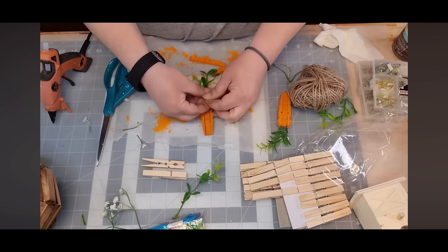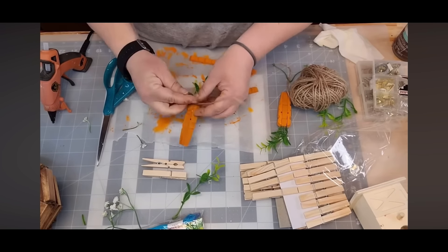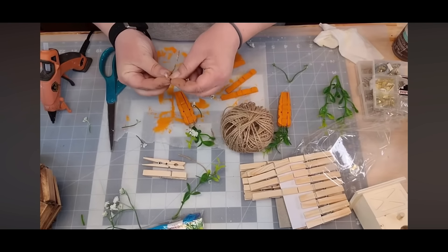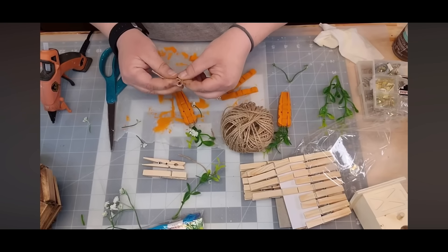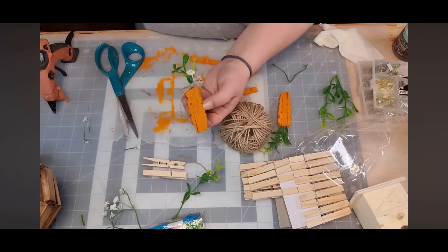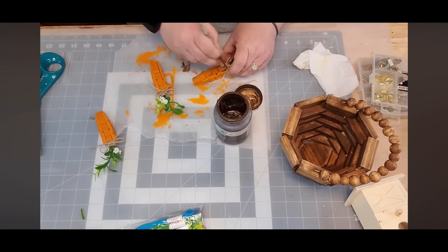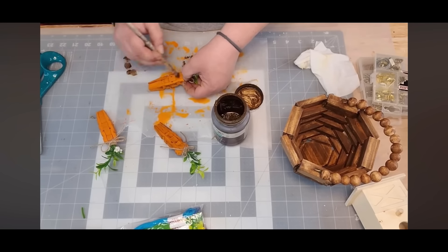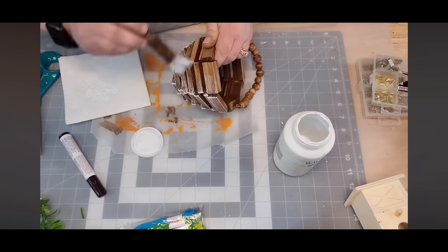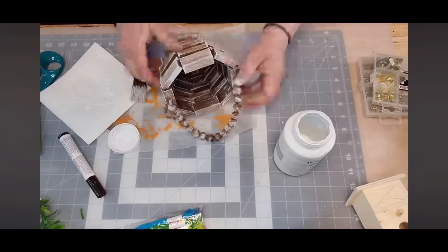I wrapped some jute at the very base of the greenery to make it cute, tied it off, then made a little jute bow and tied it to the top of each little carrot. I took some Waverly wax and just rusticated my little carrots — make them look old and dingy. Then I took a cheap brush and dry-brushed my basket to make it a bit lighter — I didn't want it as dark.